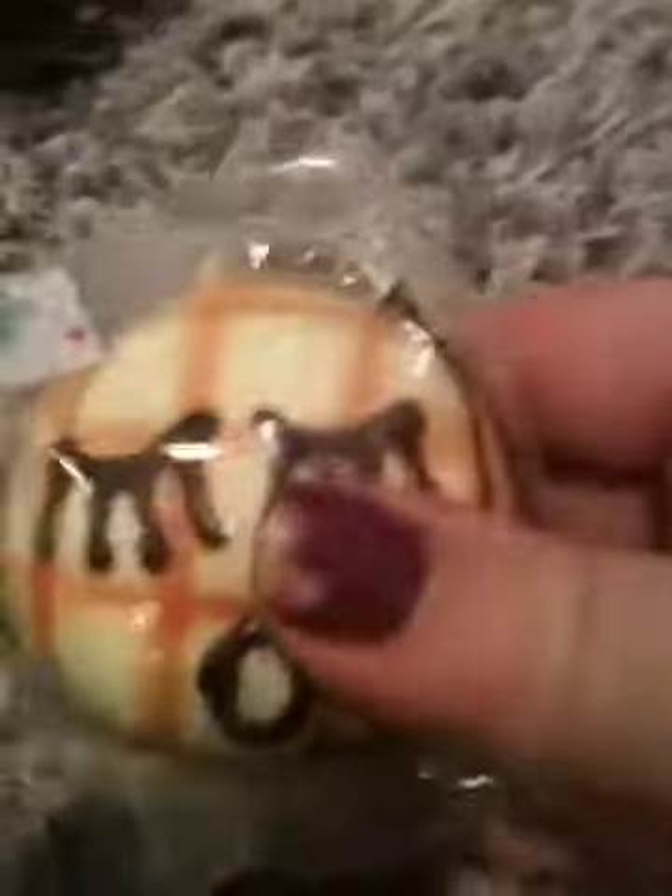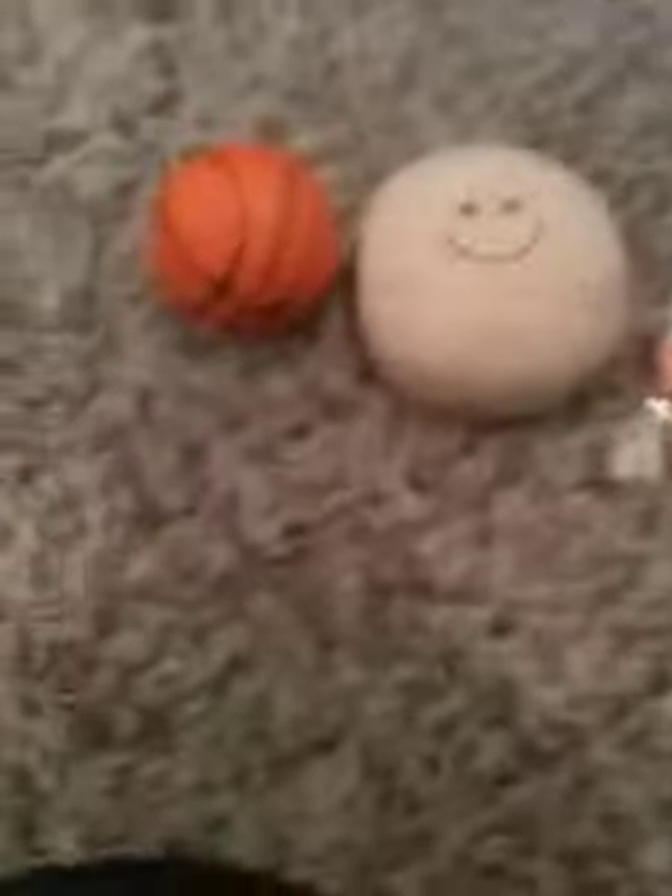Then I got this mini melon bun, which is really cute, sorry about the background noise. And then lastly, I got this super, super cute little dumpling plush. So yeah, that's everything I got from her. Thank you so much and I love everything, bye!